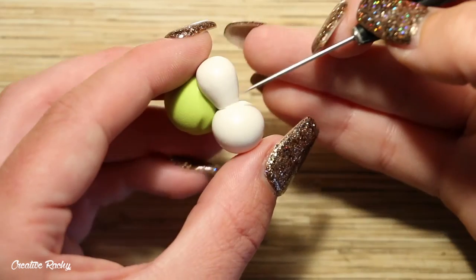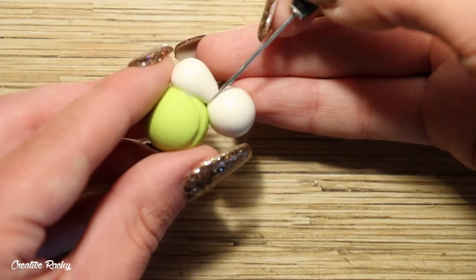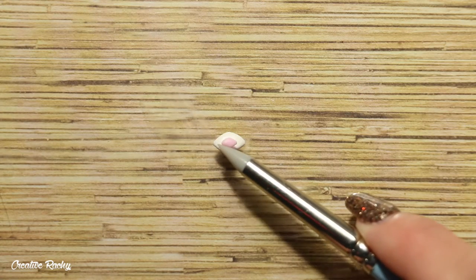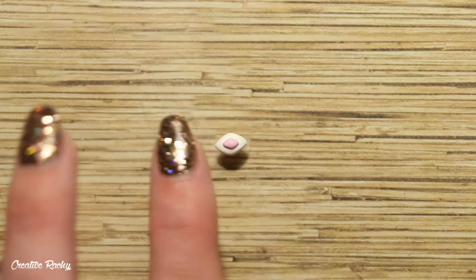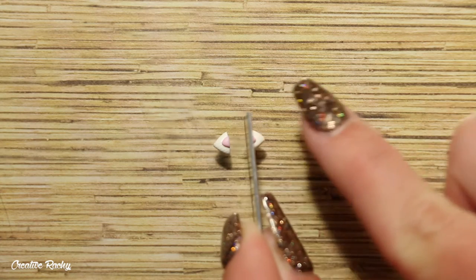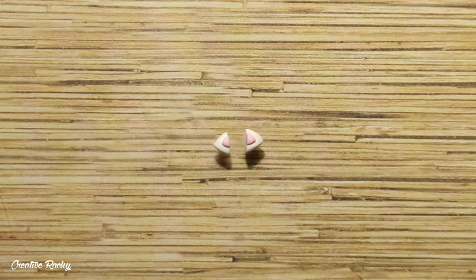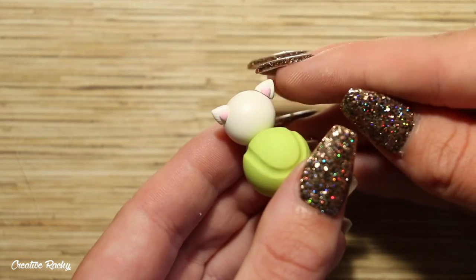You can use one of your tools to blend the edges to make it nice and secure. Next, we are going to create the ears. Shape a diamond using your base color, then attach on a smaller pink diamond before cutting it in half so that you end up with two even-sized triangles for the ears. Position them on the head where you would like them and then blend down the edges.